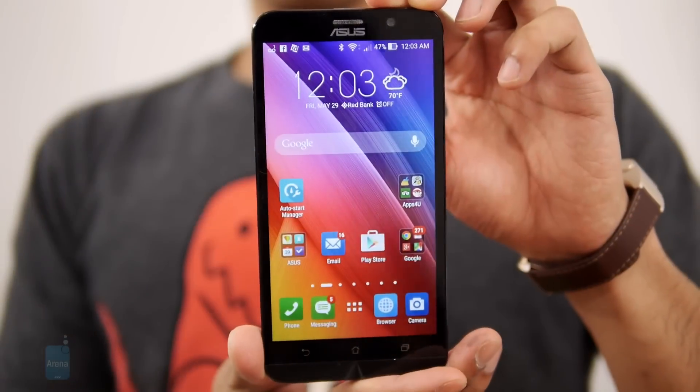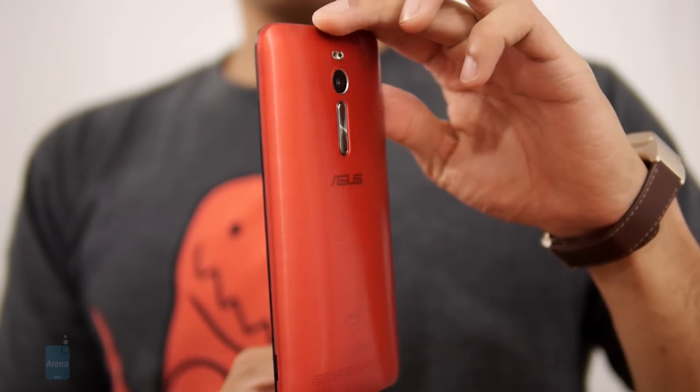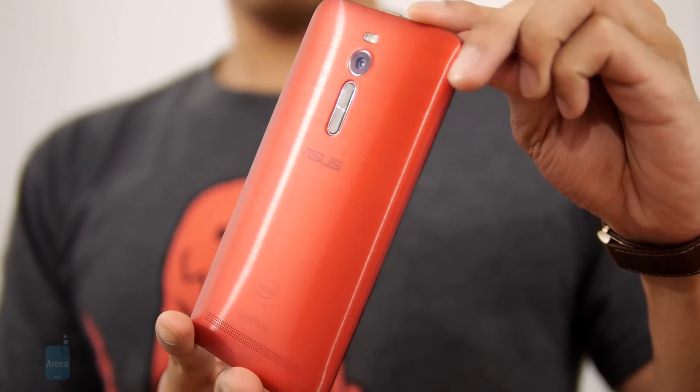At the end of the day, the Zenfone 2's design is still typical of past Asus phones, so don't find it as enthralling as something like the Alcatel OneTouch Idol 3.